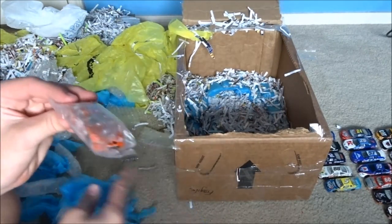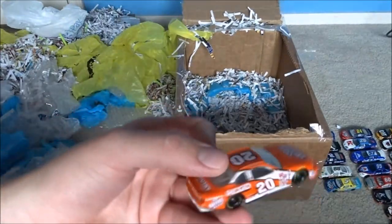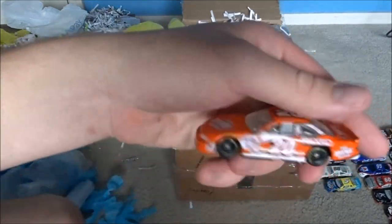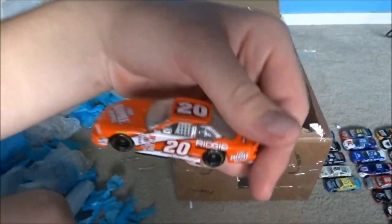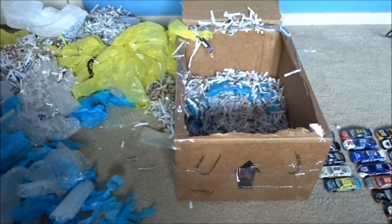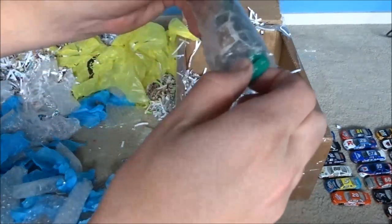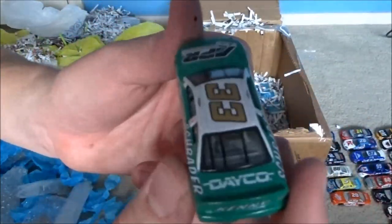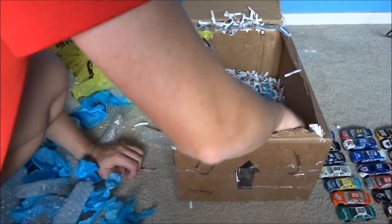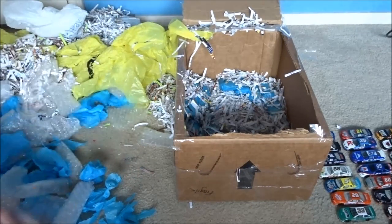We got another Tony Stewart car - you can't really see through the wrap. This looks like not a rookie one - the other one is a rookie one. That's a cool car - Home Depot. I have this car too. A Ken Schrader 33 car - a lot of Ken Schrader cars. I have this exact car I believe. Another double. How many cars do we have left? About seventeen cars left I believe.